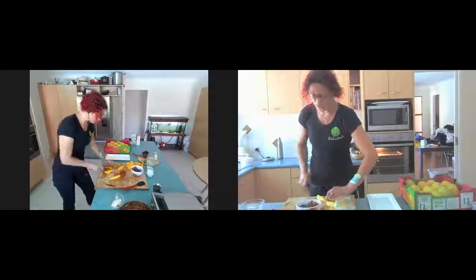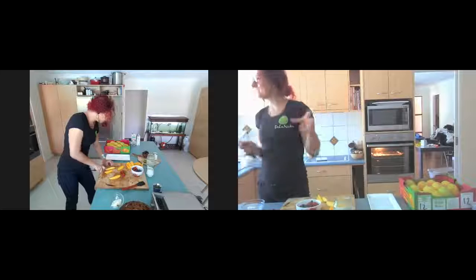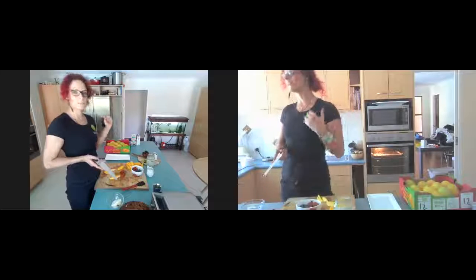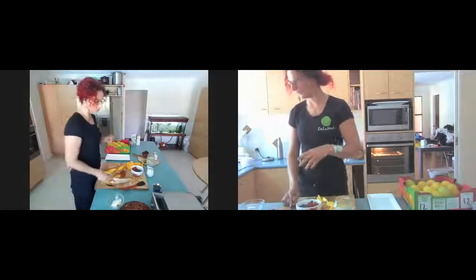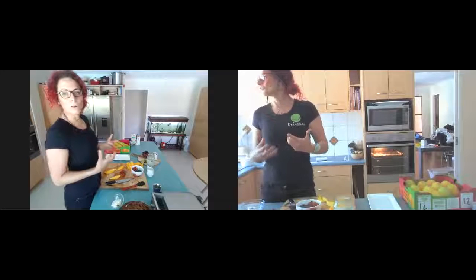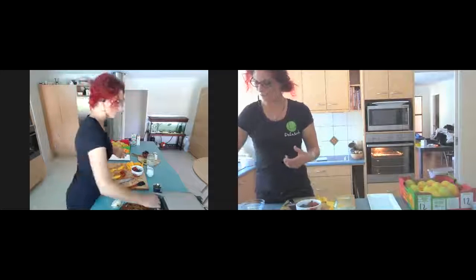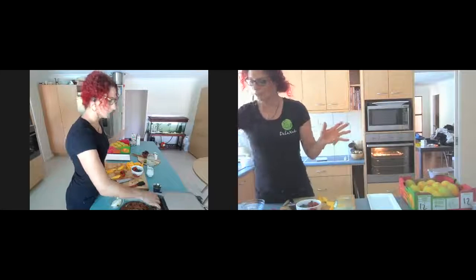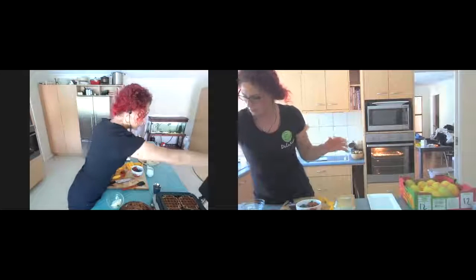Most of you will be watching the replay because it's the day before Christmas and everyone's running around trying to get last-minute presents — but you could be making brownies or waffles and delivering these tomorrow with love, made fresh yourself. It's a cheap, healthy, lovable option for Christmas and New Year's, and the family loves it. We are spending way too much on gifts these days — this is just so much better!